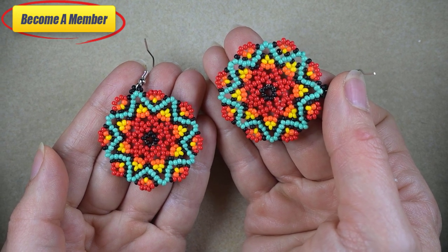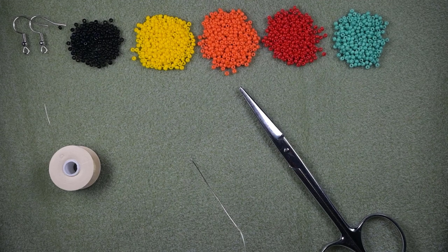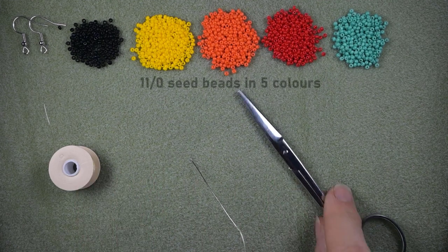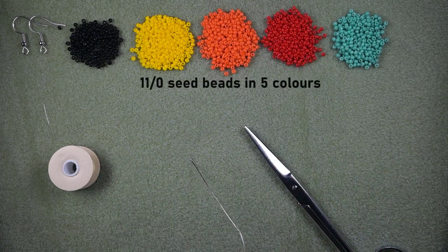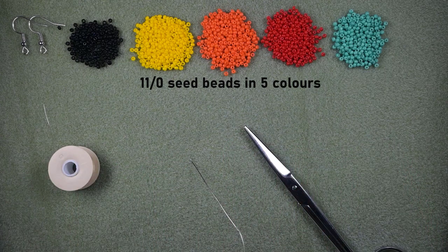Now let's start with the list of the materials. What I'm using here for this video are five colors of 11-0 seed beads: black, yellow, orange, red, and turquoise. You could use others of your choice.